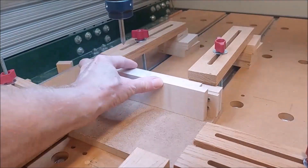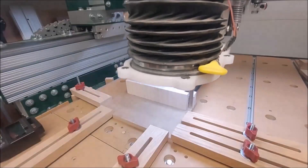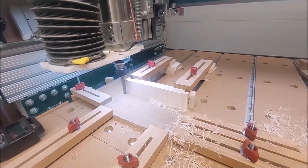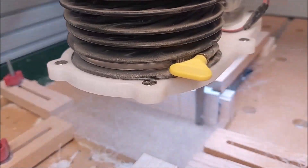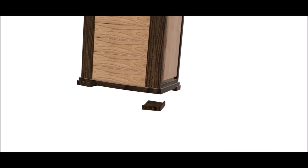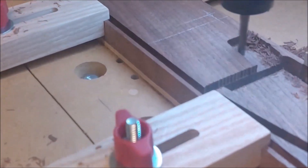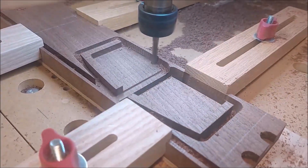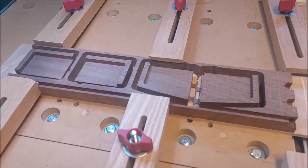And now we're getting set to cut the curved fronts on the drawers. This is a half-inch end mill with a two-and-a-quarter-inch cutting length. Now we'll turn to the milling of these little feet, and here are four completed feet.